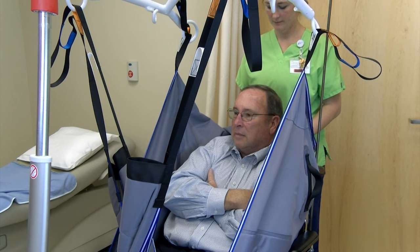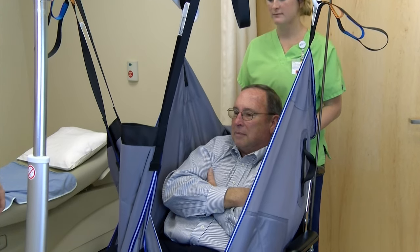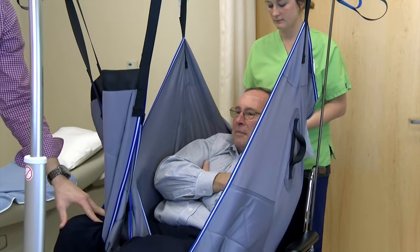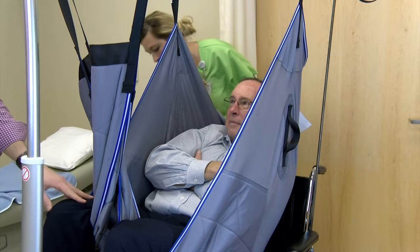Make sure that the patient's arms are crossed and inside the sling. Unlock the rear casters of the Hoyer. Slightly raise the patient with the lift just enough so that the patient's bottom is almost off of the chair. Double-check that all of the straps are secure.